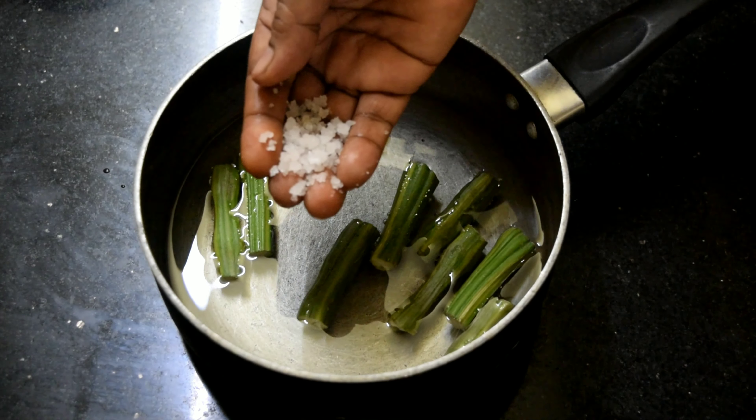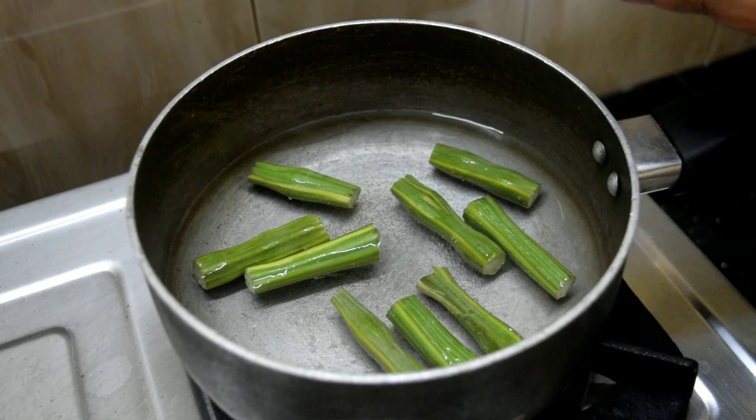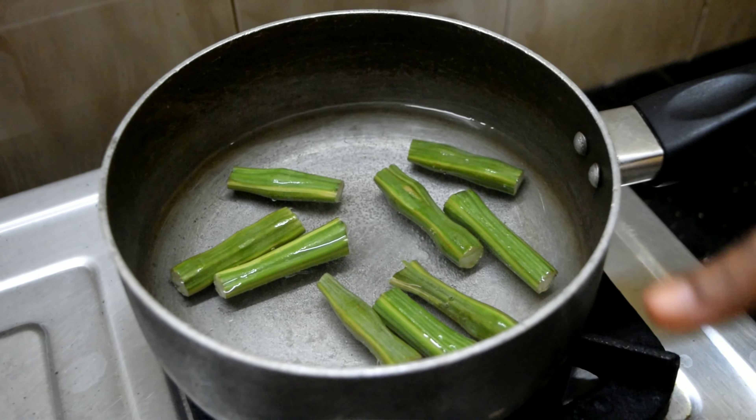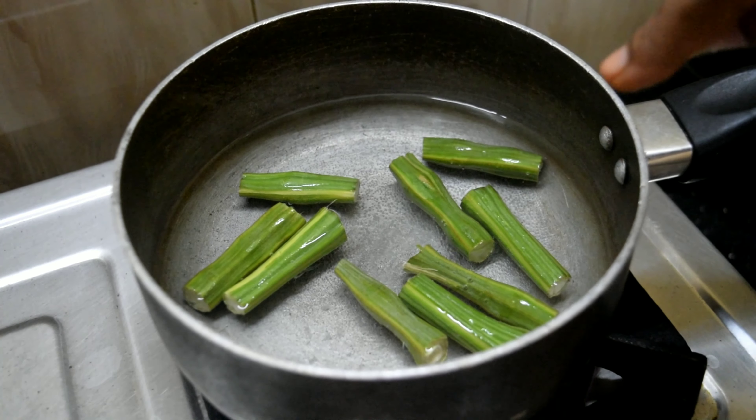I am going to make a super good cook for my mother. I am going to make a cake with a piece of cake.